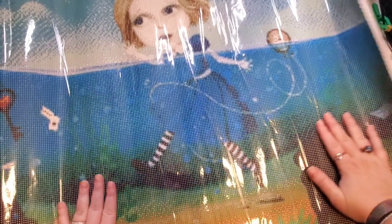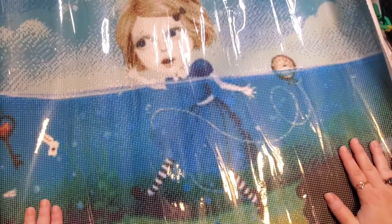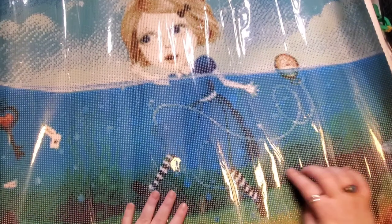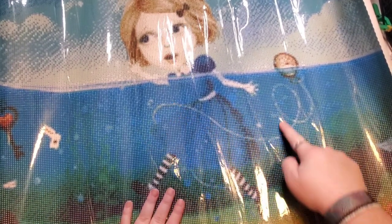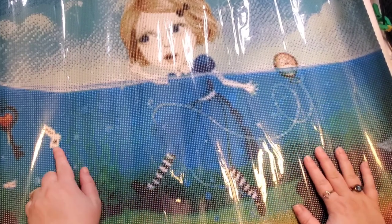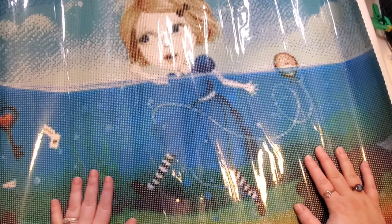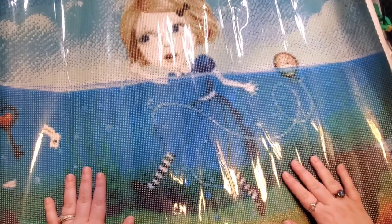I'm obsessed with Alice in Wonderland — those who know, know. You can see her dress underwater with the chain for her pocket watch, the little white rabbit floating through, and the key. The checkerboard on the floor, lots and lots of color blocking. This is going to be adorable. There's a really bad glare but the detail is stunning.